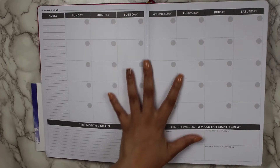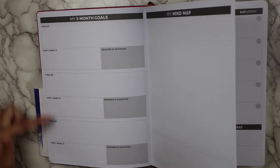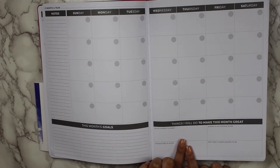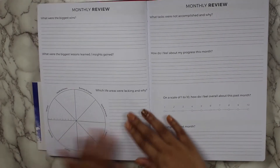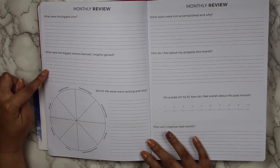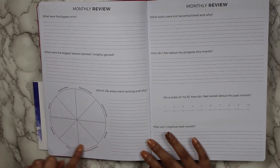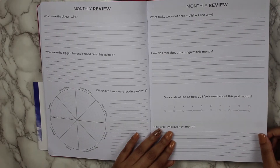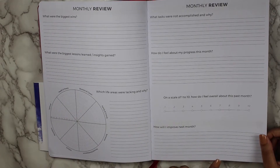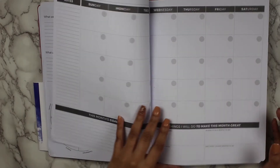Then we move into the monthly layout — it's a month on two pages. You have a notes section, your goals for the month, things I will do to make this month great, which includes skills and habits to learn, distractions to avoid, places to go and people to see, and one thing I always wanted to do. Then there is a monthly review: what were my biggest wins, biggest lessons learned and insights gained, what life areas were lacking and why, what tasks were not accomplished and why, how do I feel about my progress this month on a scale of one to ten, how do I feel overall, and how will I improve next month.